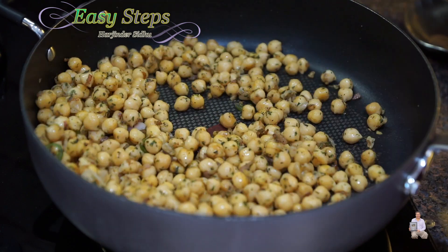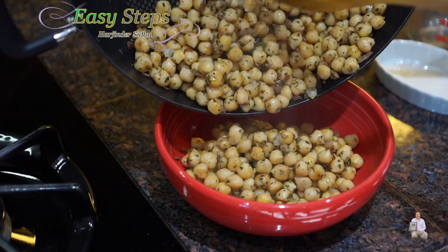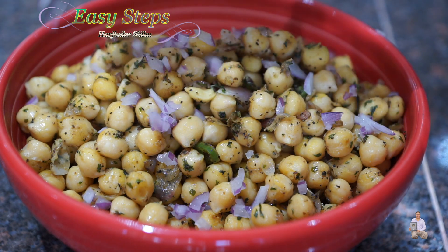I'm going to dish out the chickpeas into a serving bowl. The garbanzo bean snack recipe is all ready, and you can always sprinkle some more fresh onion on top for extra flavor.